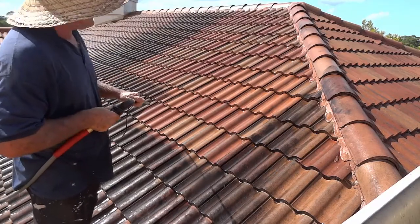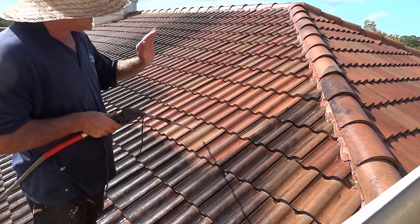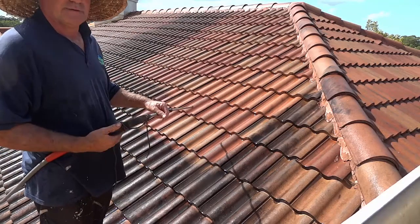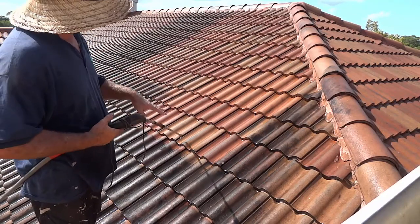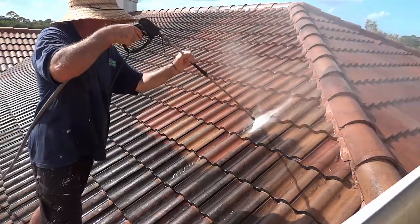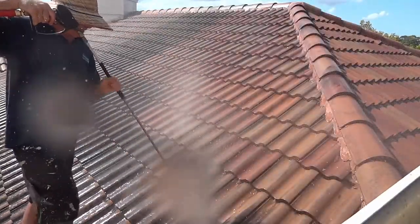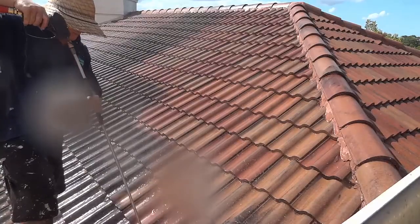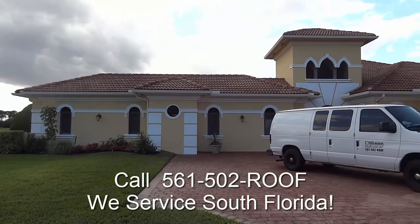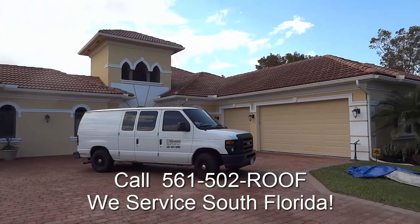Wow, just look at the lovely color of the tile. There's no dirt on it. We just didn't put a caustic chemical on here that magic-magic changes color but the dirt's still there. We're doing it the safe way. And here we are complete — lovely job. Do give us a call today.